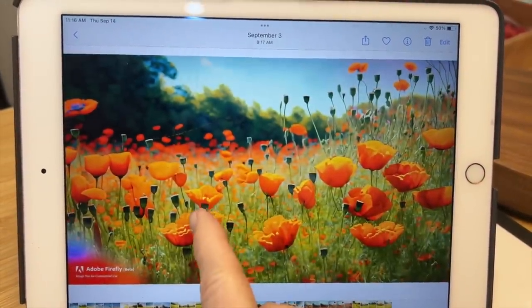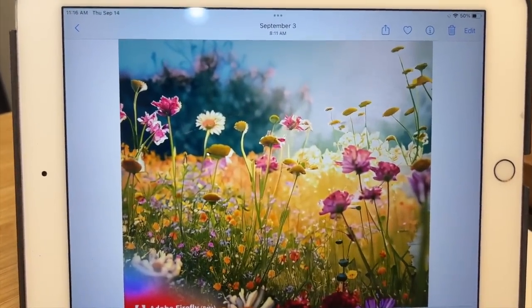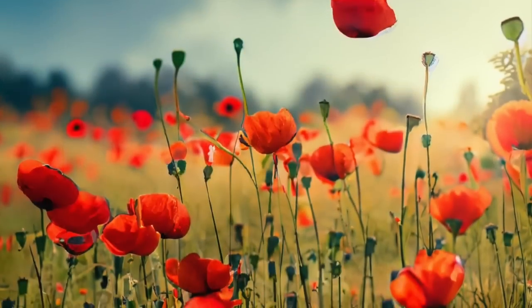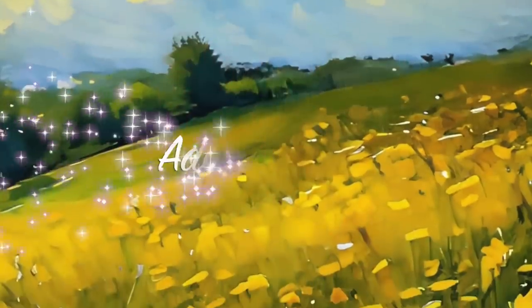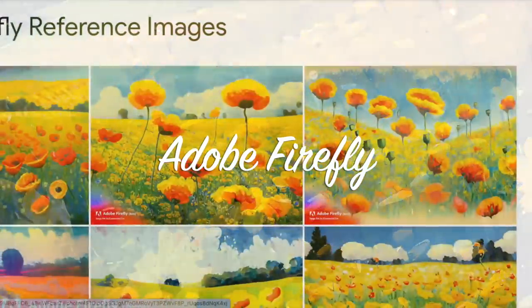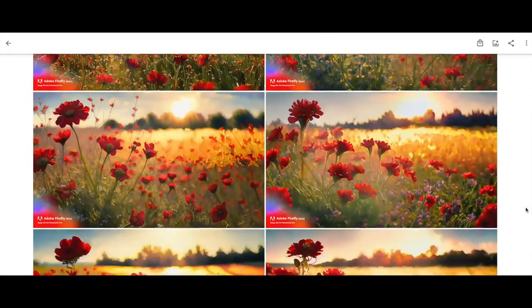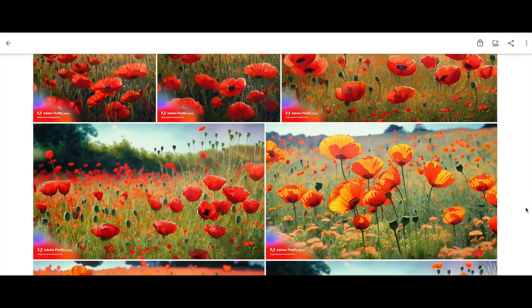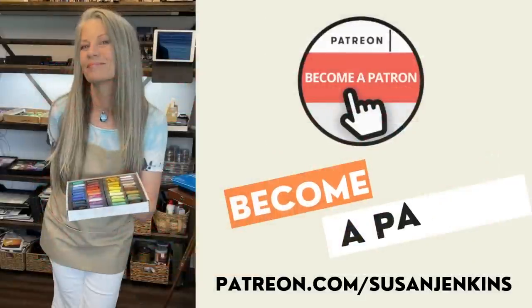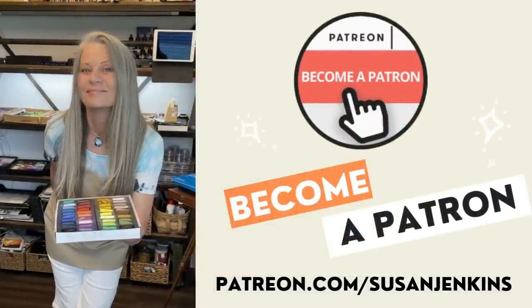Now let's talk about these reference images. Some of you may have seen from my previous videos that I've been creating my own reference images using AI — artificial intelligence technology — using a program called Adobe Firefly. My patrons on my Patreon page got some behind-the-scenes information about how I do this. I've even created a patron AI reference album where they can access the images I've created so they can use them to paint from themselves. A patron is a way you can support this channel for $5 a month and gain access to all the extra content I'm always talking about.